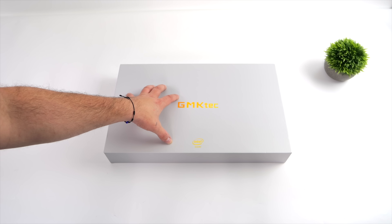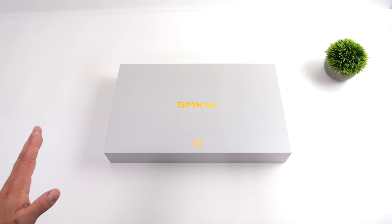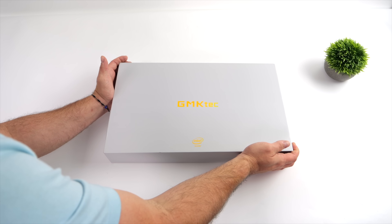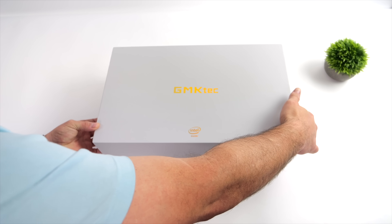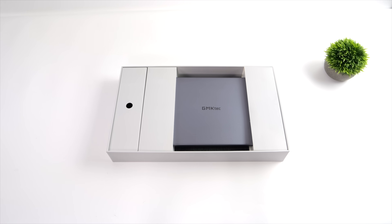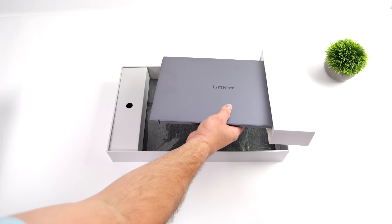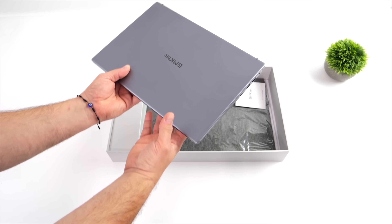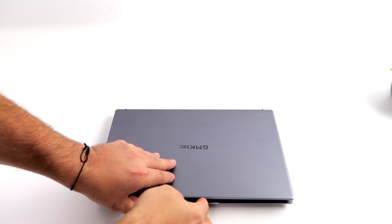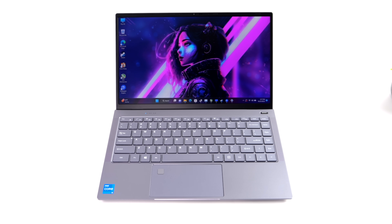Hey, what's going on everybody, it's ETA Prime back here again. Today we're taking a look at a brand new laptop from GMK Tech. In the past we've looked at a lot of their products, but they mainly focused on mini PCs — until now with their brand new G-Bug. The main reason I wanted to look at this was the build quality and portability. It's not a gaming machine, but you can definitely get some gaming and emulation out of the way on it. I'm really impressed with this little laptop given that it is constructed of metal. You can get around six and a half hours of battery life in balanced mode, and we've got a fingerprint sensor on a really large trackpad given the size of the laptop, plus a 4K IPS display.